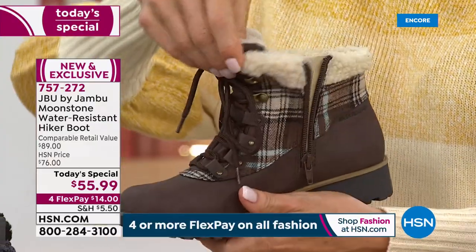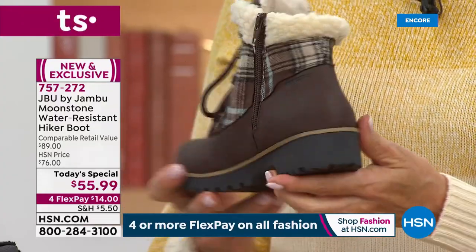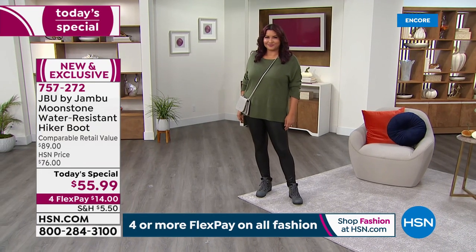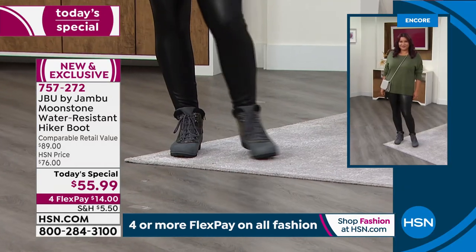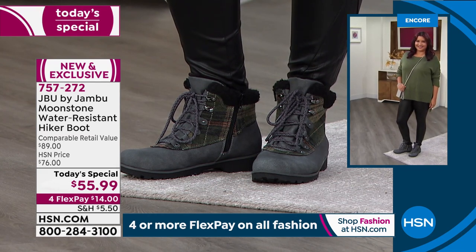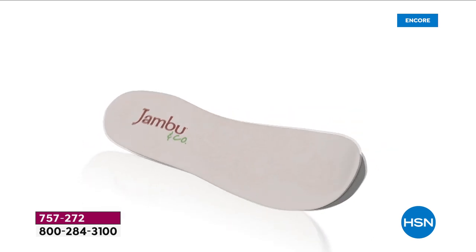On my hiking boots — which cost over $200 — the very first thing I do when I get off the trail is take those bad boys off and dive into flip-flops. You're not going to have to do that with these, because they're not heavy. They have extra cushioning so when you're replenishing, having a snack, or visiting with friends, you don't feel like you need a second shoe. Can we talk plaid? It reminds me of walking along the streets of London listening to carolers during the holidays.